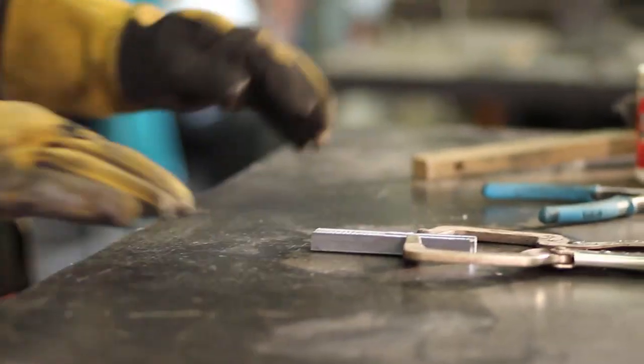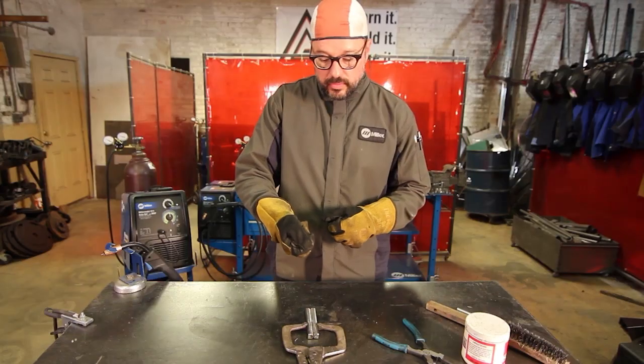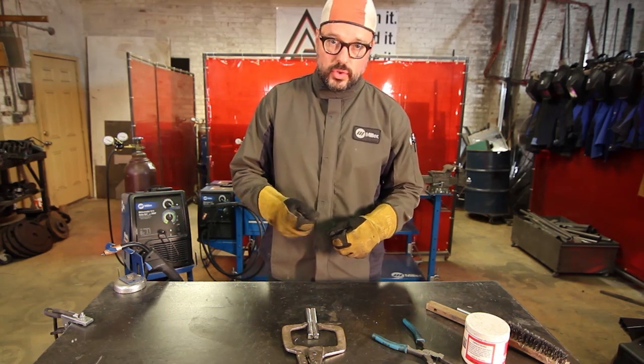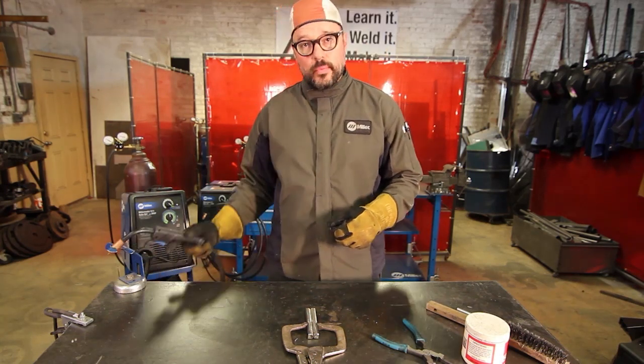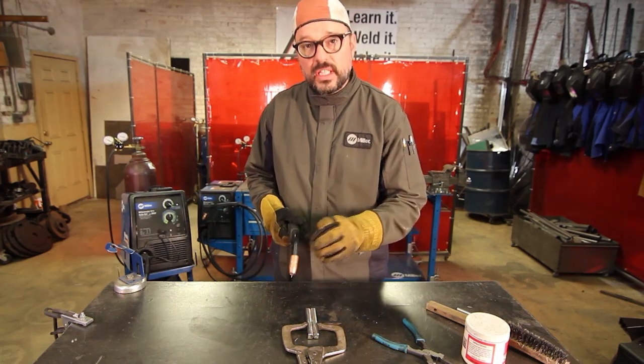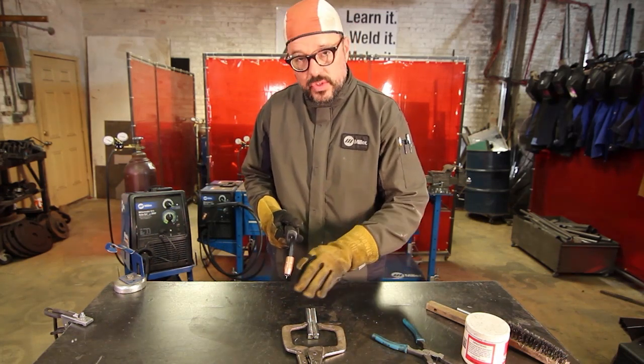We want to get into a rhythm — a pacing of speed moving through the weld joint and executing our puddle control arc motion. First thing you want to do is puddle up. The puddle breaks the A and C edges and crowns in the back.